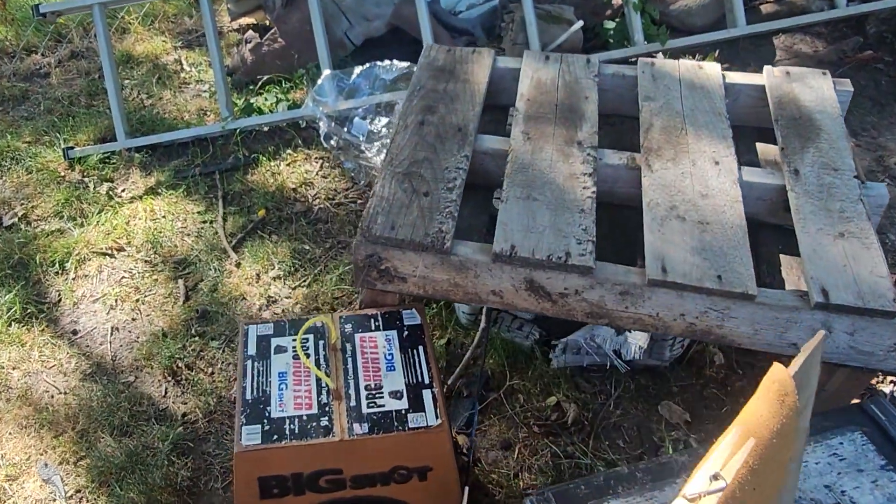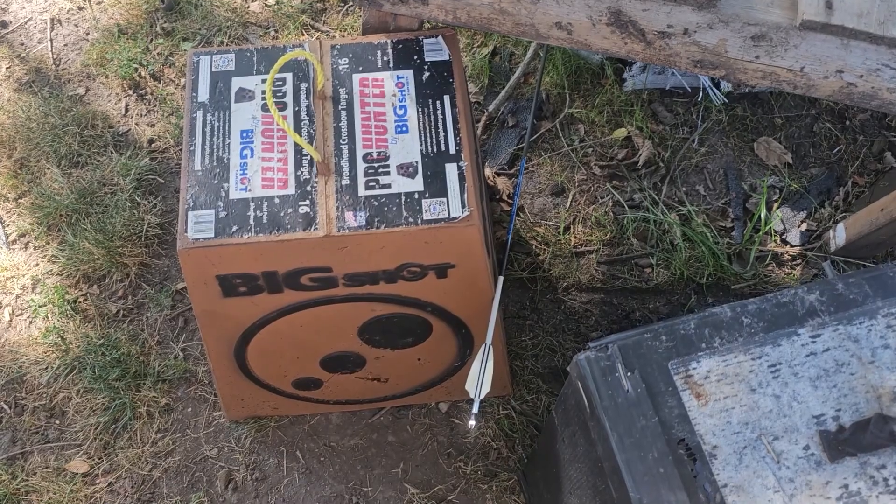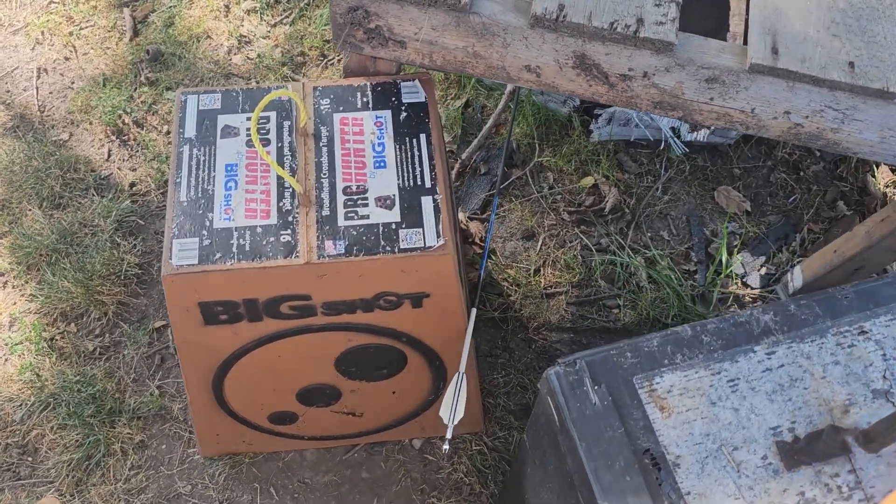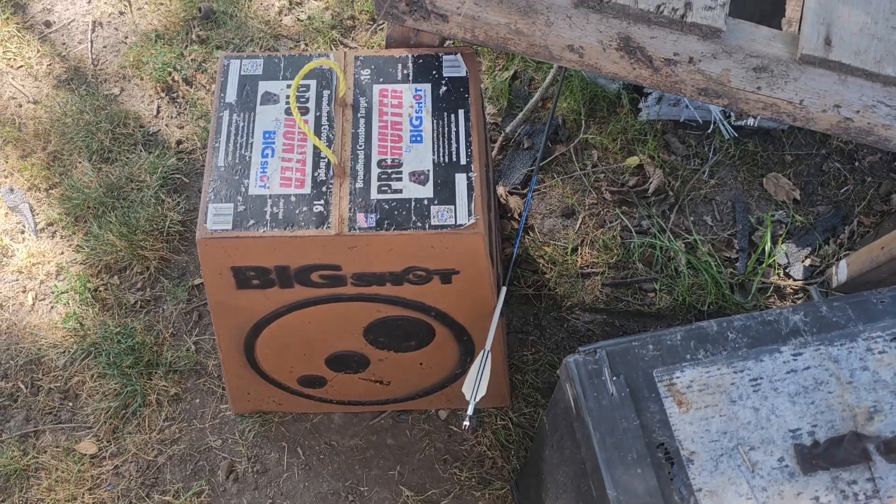100% got deflection. I'll show you how I can tell. You see how this is longer than this one or this one? That blade started to open up. I was aiming just a little hair back from that. You come over the other side — stuck in another target I got back there. Missed my big shot completely. 100% deflection.